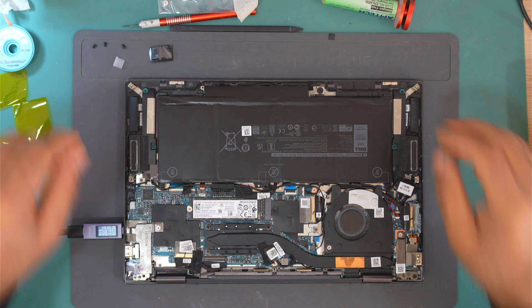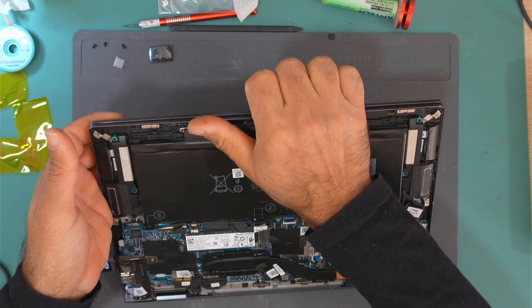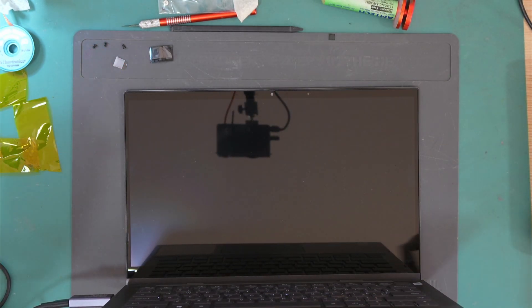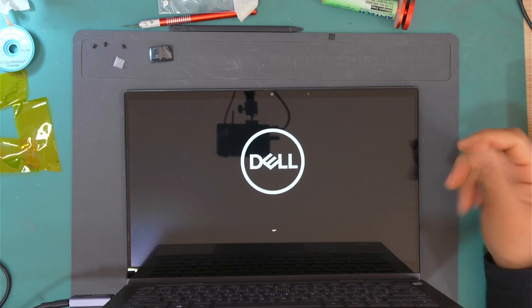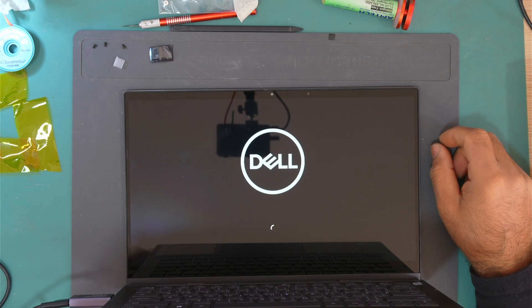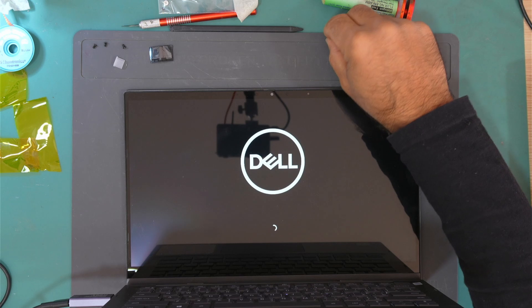So yeah, we fixed this laptop. Let's try and turn it on again. It turned on by itself when I opened it. As you can see, it's loading Windows. So we managed to fix this laptop by replacing the PD controller IC.